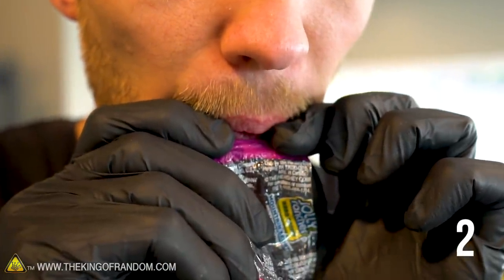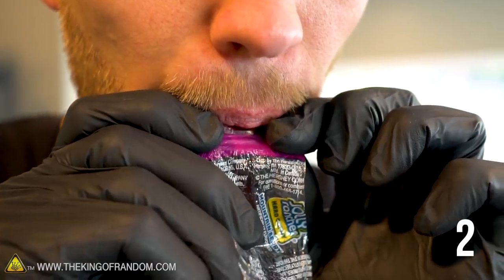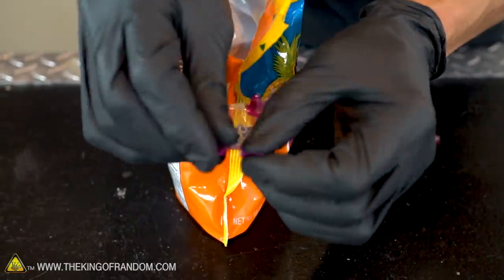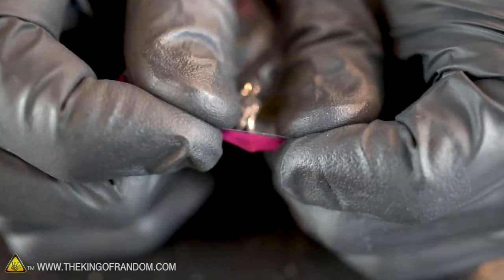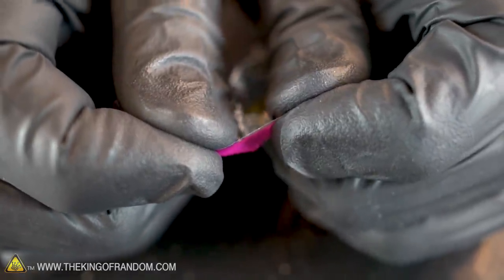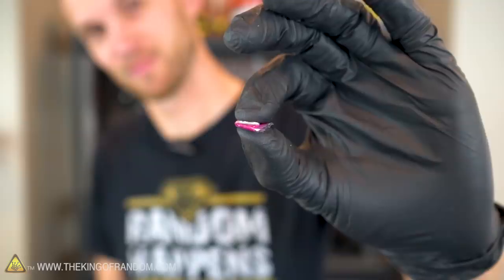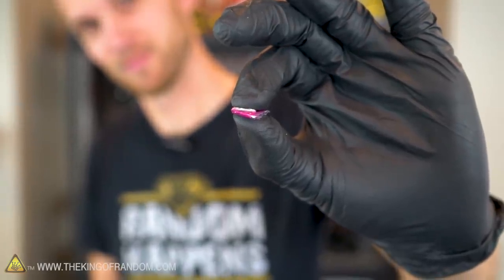If you're lost and need to signal for help, one of the easiest ways to do that is with a whistle, and there's an extremely easy way you can make a whistle with a hard candy. In fact, we don't need the candy at all — we need the wrapper that it comes in. Simply take an edge of the wrapper and pull it tight between your fingers, then blow on the tight edge. This type of whistle takes up virtually no space whatsoever, so it's great for emergency packs.